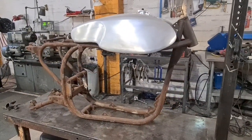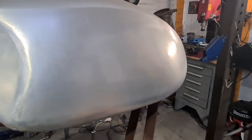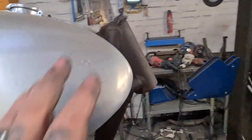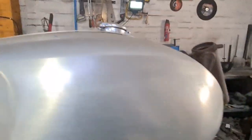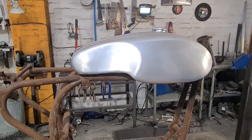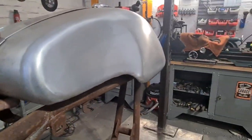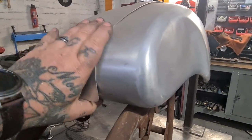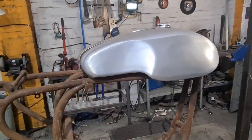Next up, we've got Ken's Featherbed frame. It's going to take a Sportster engine, believe it or not. I think every engine imaginable has been put into one of these. It's not here for that today — what it's here for is to mount this beautifully crafted aluminium tank with this strap and some brackets he's sent with it. I'm not quite sure how it all fits together, to be fair. That's going to be a fucking challenge.